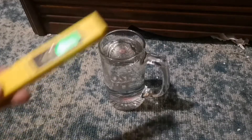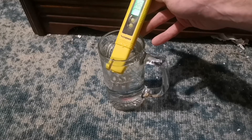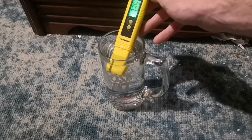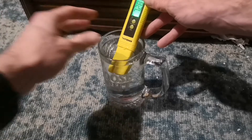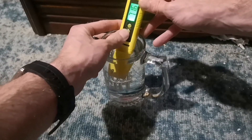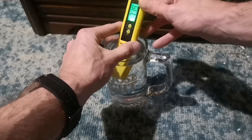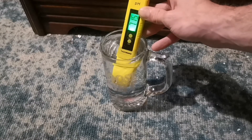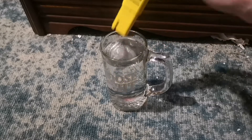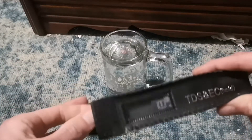It started out at like nine, but it kept going down. Let me stick it right back in and see. So it's holding pretty good at around 7.20 or 7.25. And now I'm gonna check the PPMs.